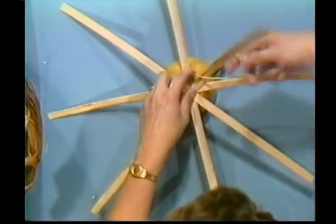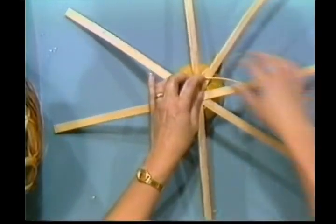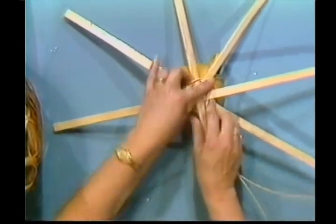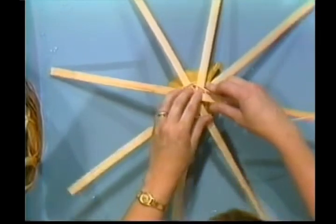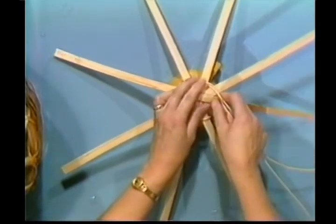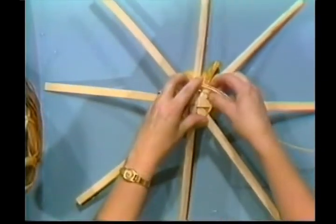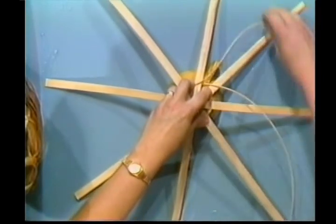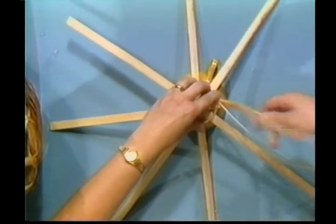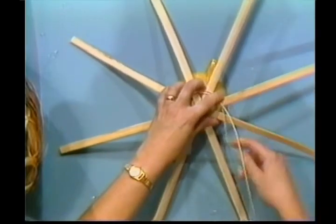We're going to twine around. Try to keep this circle nice and round. That first circle is important — we keep it nice and round because it's going to determine the whole shape of our base. The reason for the cup is because we're trying to create a bulge in the middle of the basket. A little history on this basket: it was used out in apple orchards.